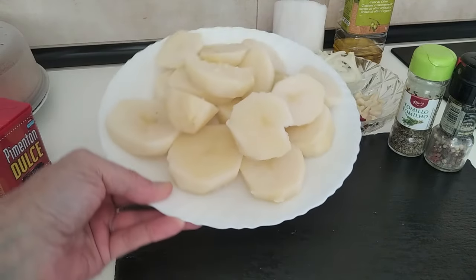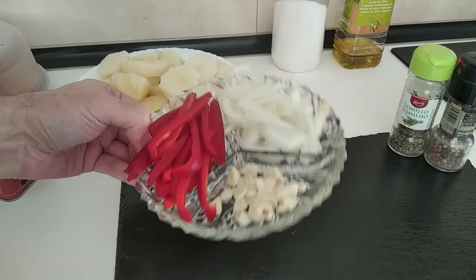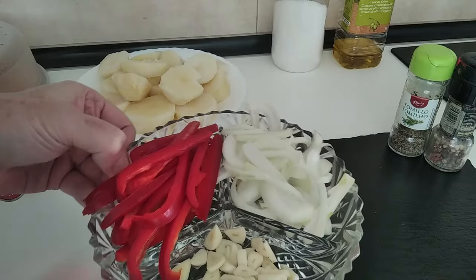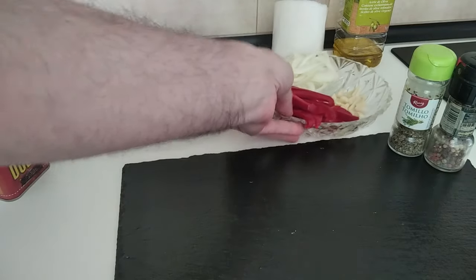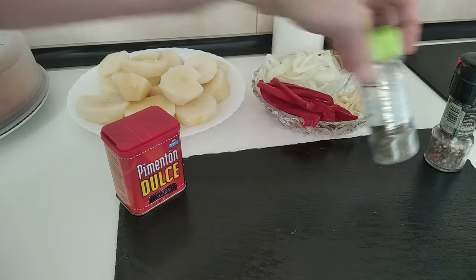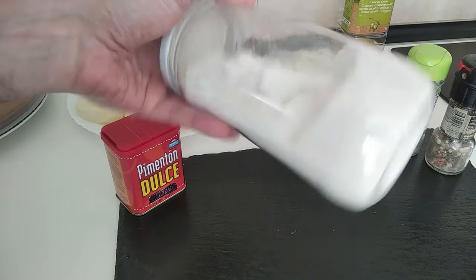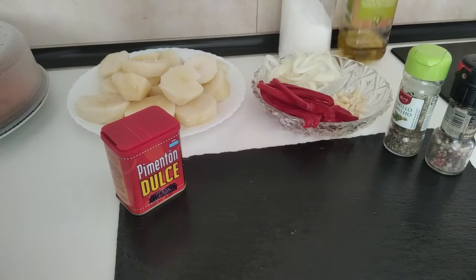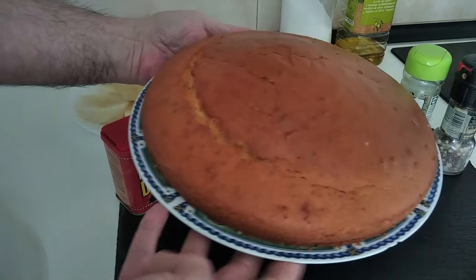For this meal I'm going to be using these leftover boiled potatoes from yesterday's lunch. I've also got about four garlic cloves chopped up, about half an onion, some red pepper, sweet paprika, thyme, black pepper, salt, and some good old olive oil.